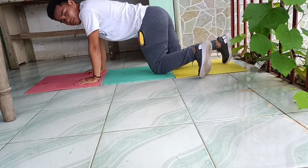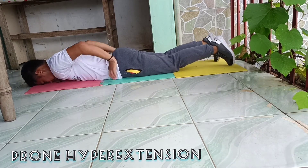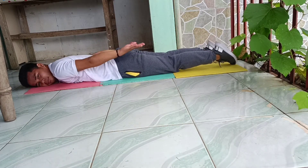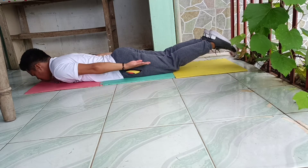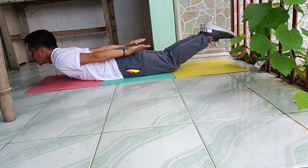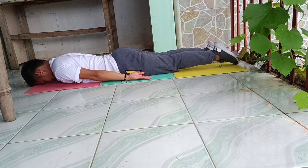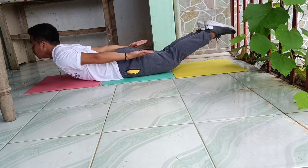The last muscle strength exercise is called the prone hyperextension. Lie face down with your arms at your sides. Slowly raise your head, upper body, arms and legs off the floor. Lower them to original position and then repeat multiple times.